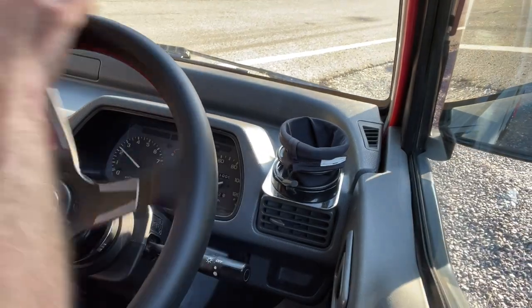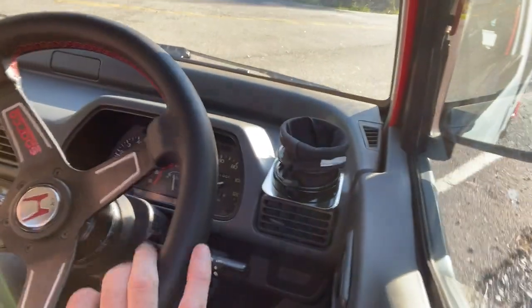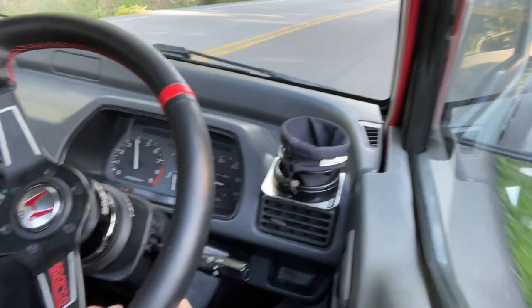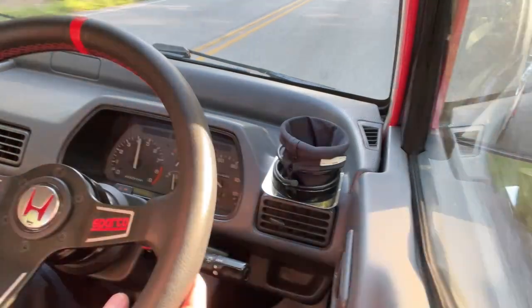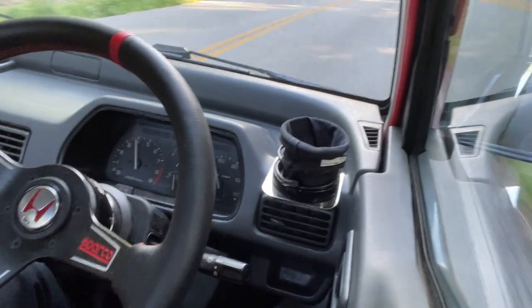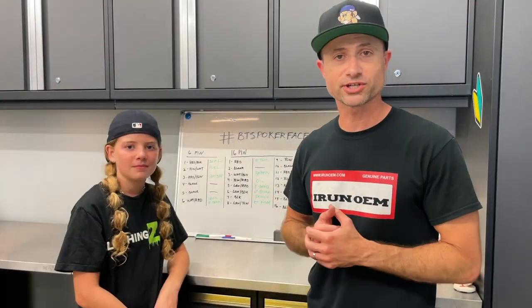Tachometer and speedometer function check — 1996 Honda Acti SDX from BT — and we are tacking! We are speedometering! Can't ask for much more than that, folks. That's the mission and vision of this video.